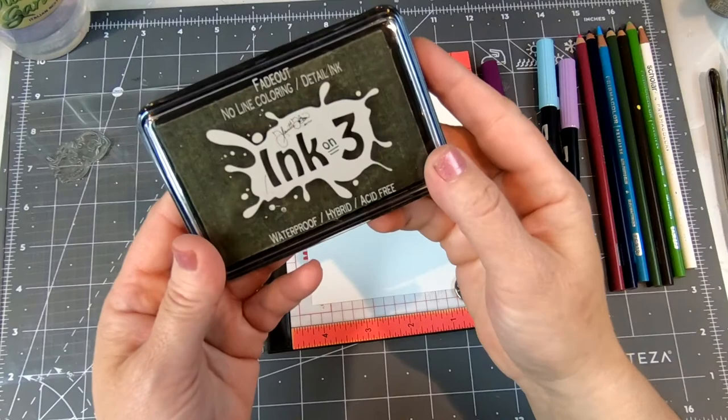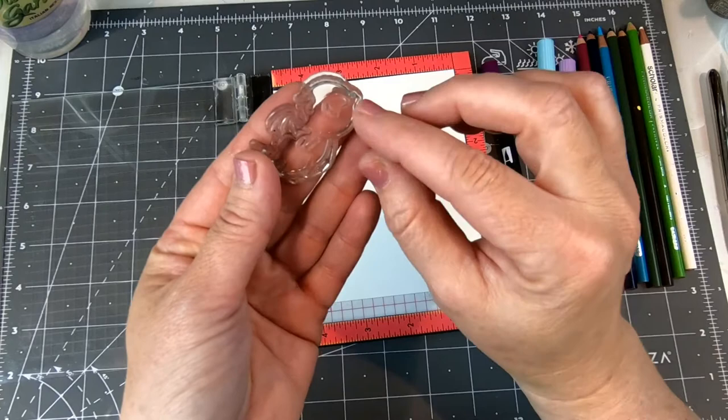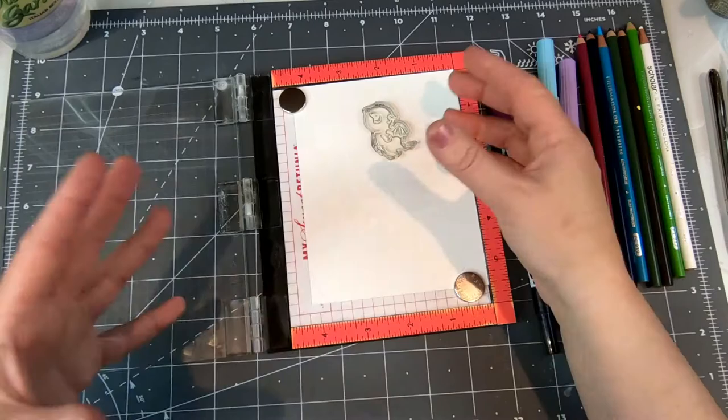When using the Fade Out No Line Coloring Ink, it's always very important to make sure that your stamp is very clean. Scrub it with a nice microfiber cloth, some stamp cleaner, or some dish detergent and water, and make sure you get all of any residual ink you may have had on there from a previous stamping session. Because the ink is very, very light and we don't want to pick up any color from ink that we've had on our stamp in the past.